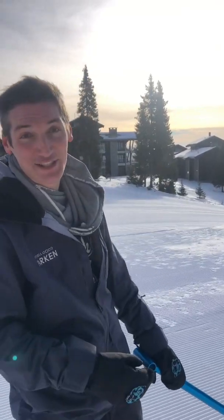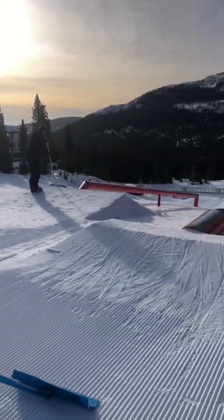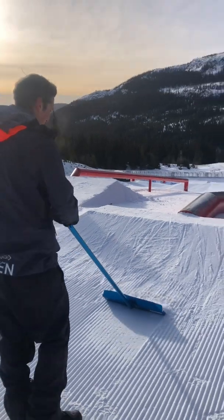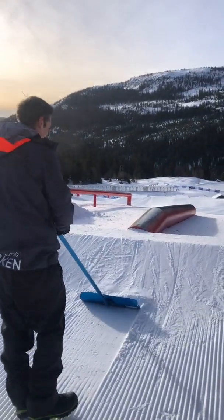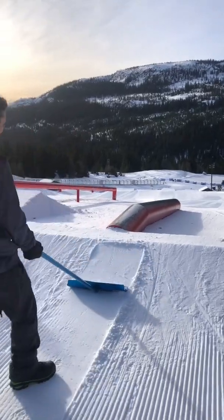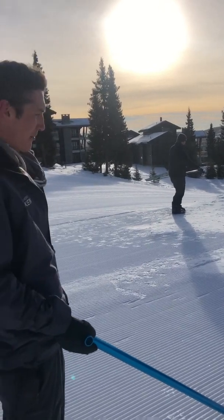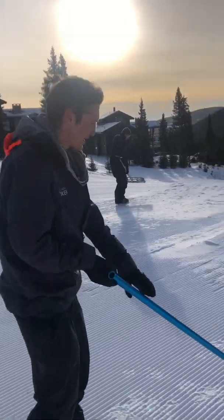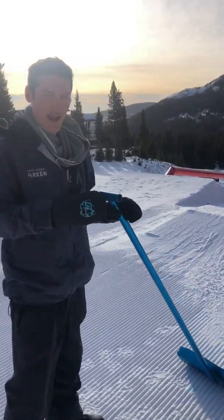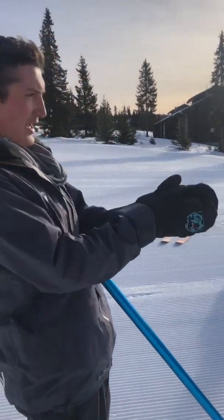We're going to do a little tutorial on how to shape a park feature properly. To start with, when you're shaping, you want to do everything in a straight line. I'm going to work around the feature moving snow to where it needs to go. What I see a lot of is people just kind of shaping a little bit at this angle, a little bit at this angle — you're never going to get everything to match up if you're coming at every rough angle. So do everything in a nice straight line.